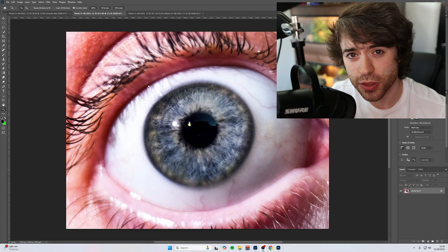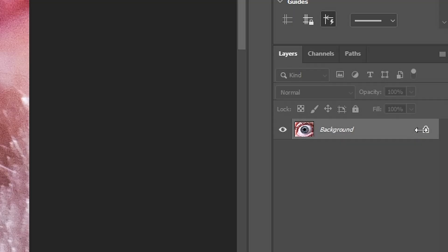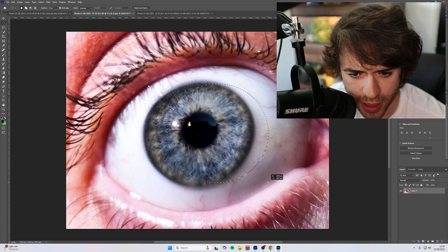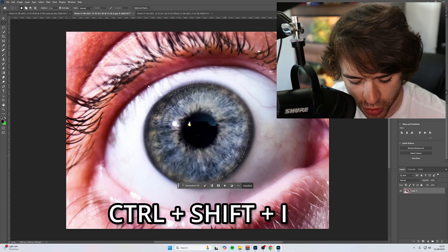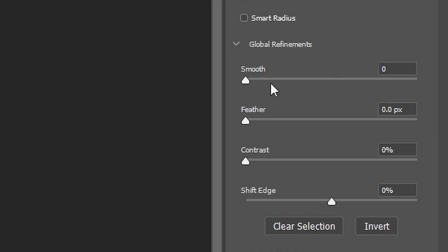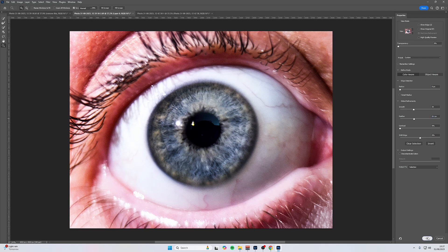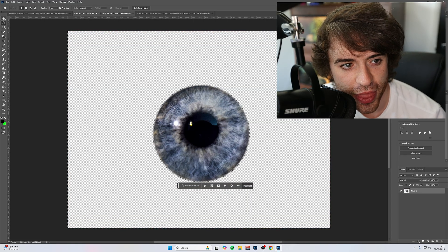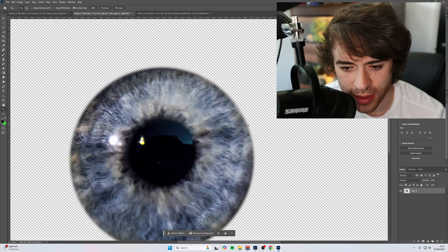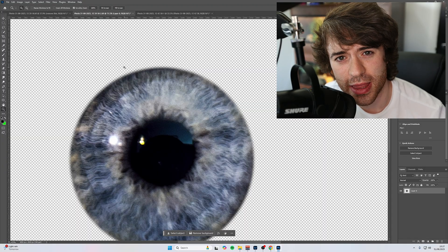Everything I'm about to do to this iris I'm also going to do to the other iris. The first thing you're going to want to do is unlock your layer and then come over to the Elliptical Marquee tool. Draw a circle as best as you possibly can and place that over your iris, then do Control+Shift+I on your keyboard. That's going to invert your selection. Then come up to Select and Mask, change the smoothness to about 30 to 35, and set the feathering to about eight pixels, then click OK. When you click Delete, you'll get rid of everything apart from the iris. Do Control+D to get rid of the selection, and you'll notice we've got a nice smoothed-out cut rather than a hard cut, which makes the image look more natural.